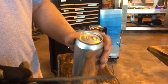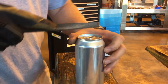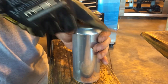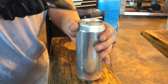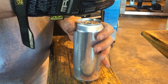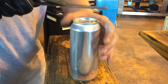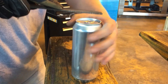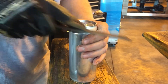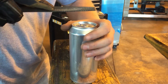What I'm going to do here is take a flat file and erode away this top material from the can. As I'm filing, I'm looking for a separation of the two layers. It's best to file lightly in short bursts and keep rotating the can. I also apply pressure with this hand, so when it is ready, the lid will pop right off.